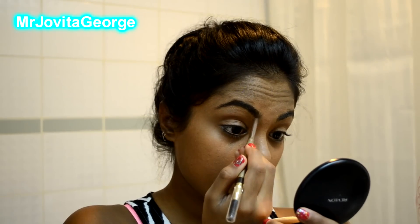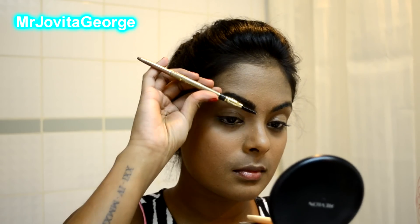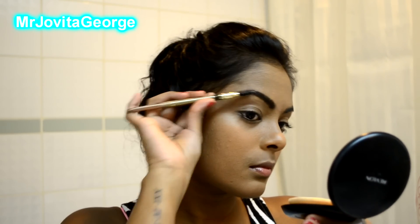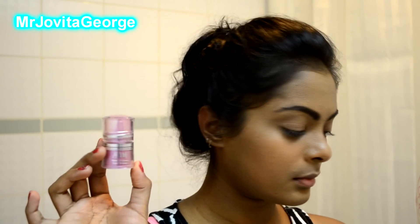Then I'm gonna fill in my eyebrows because seriously no look is complete without a properly groomed eyebrow. This Milani brush actually comes in handy because it has a spoolie with it, so all you have to do is draw in your brows and fill them in.